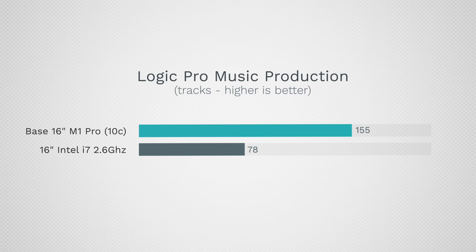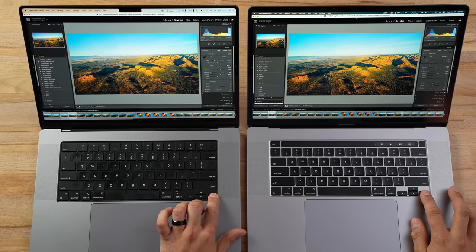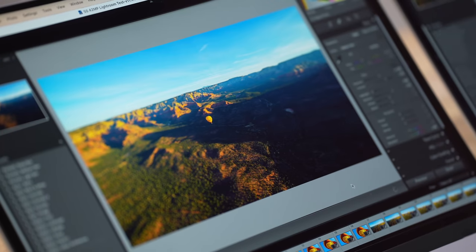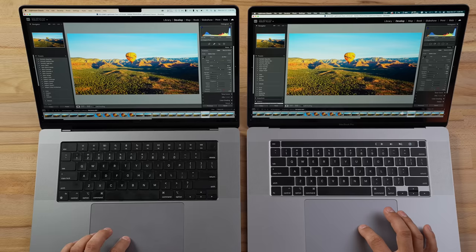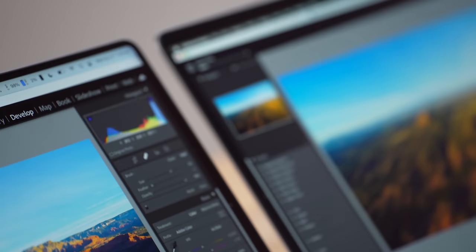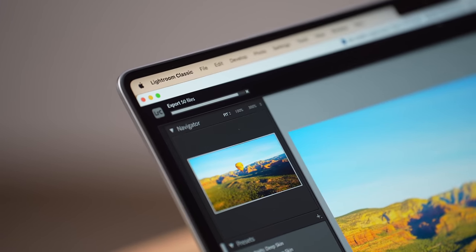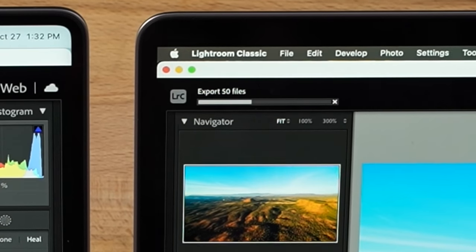For photo editing in Lightroom, switching through massive files looks basically identical in speed — the faster SSD doesn't seem to help much here. Zooming into a 42-megapixel image is about the same on both. For the real test: exporting 50 edited RAW images to JPEG. The M1 is already at 60% done compared to about 20% on the Intel. I'm really curious to test the M1 Max chip with its 400 GB/s bandwidth — that definitely helps with Lightroom — but for now the M1 Pro is almost done.